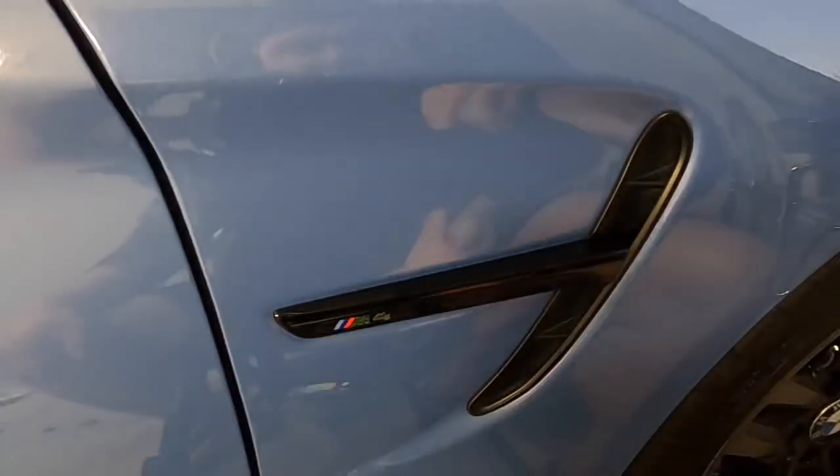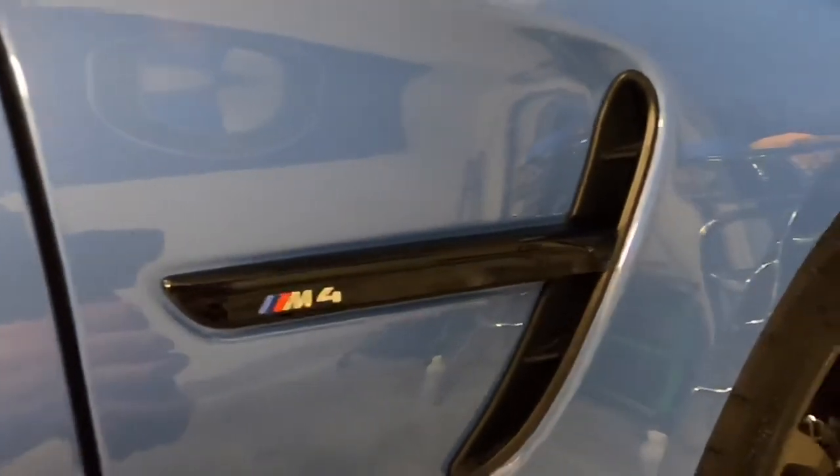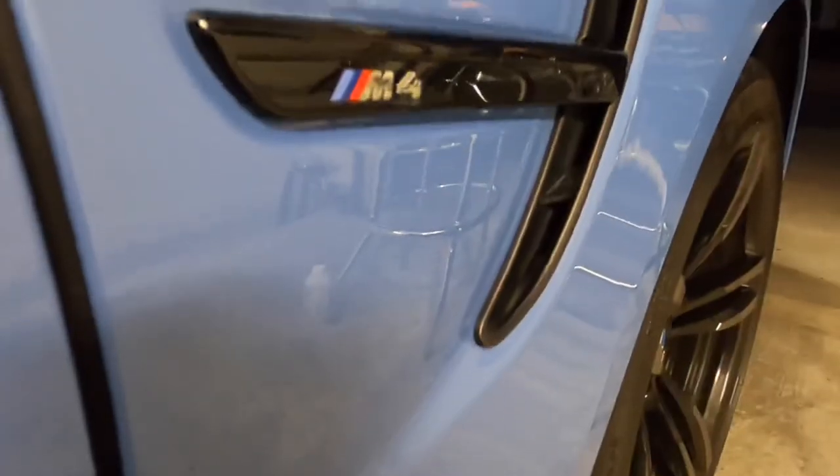And easy as that. That was another quick and easy Chrome delete video done on the M4. If you guys need any of the tools or parts that I went over in today's video, they will all be linked down in the description. Another huge shout out to Turner Motorsports for sending over the side vents — I greatly appreciate it, and the link to the part on their website will be in the description as well. If you guys enjoyed the video, make sure you click that like button, subscribe to the channel, and do not forget to hit the bell. As always, I appreciate you guys watching and I hope to see you guys in the next one.